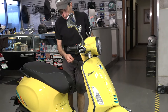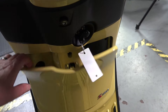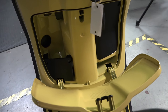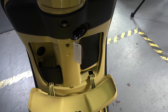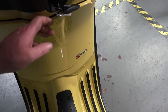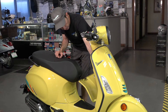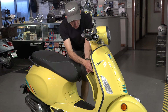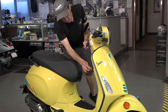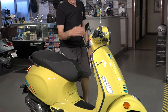Moving on to the back: the standard Primavera glove box — you can turn the key and open that right up. It has a new styled glove box with black pads on the top, because the top-trim line will have the keyless system on it, much like the GTS. You have the seat popper right there in the center, and on the left there's a little pocket for your phone, a USB charger, and a manual release for the seat.